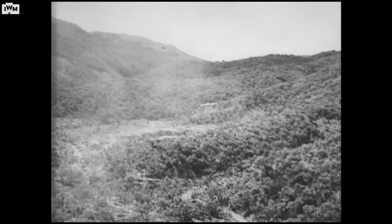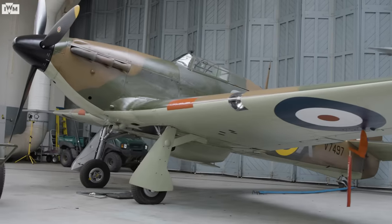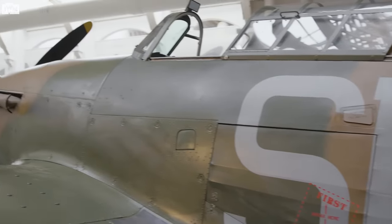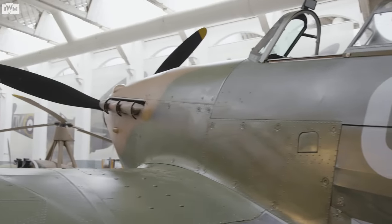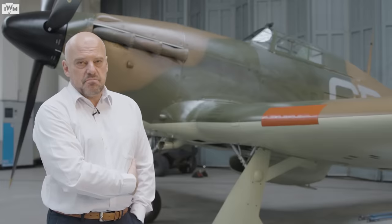Another problem with a Hurricane was quite a fundamental one. The cockpit, as you can see, is just behind a saddle tank — a big tank of 100-octane fuel. If a Hurricane was hit by an incendiary round in the fuel tank, the tank would blow up. The pilot then has two options: stay in the fighter and burn to death, or peel back the cockpit and climb out — but of course then he has a 300-mile-an-hour blast furnace straight into his face. A lot of Hurricane pilots were extremely badly burned.